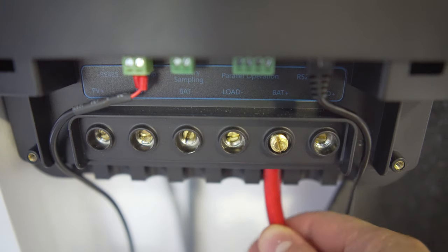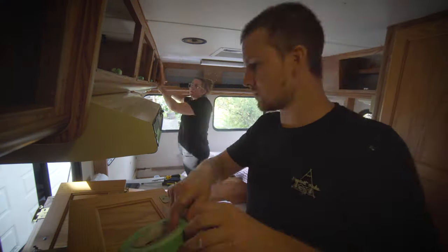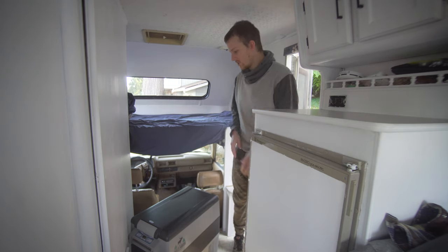Because this takes 10 amps, if you had this on and you were trying to use your battery bank for other things, you might struggle depending on those things and the amperage that those need.